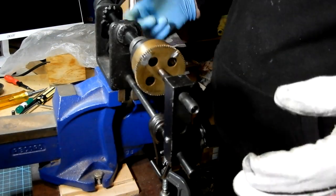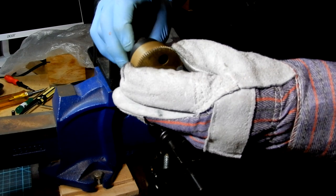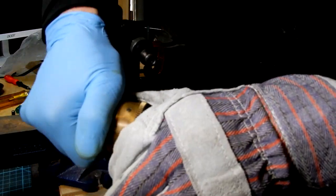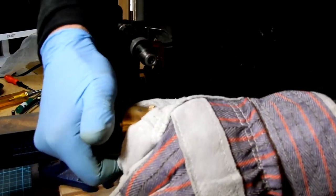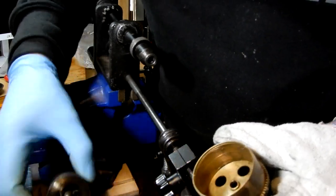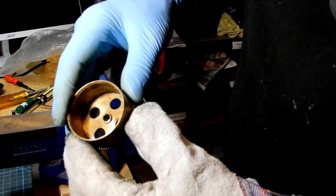Wind up the spring and then slide the sleeve over the spring and wind it back anti-clockwise. Then undo the spring winder and take that out. Then wind the sleeve backwards until it comes out of the barrel.